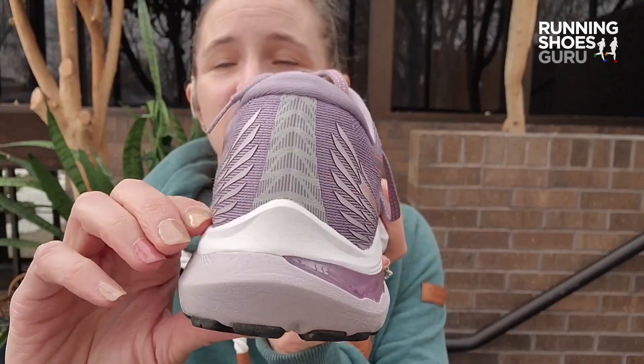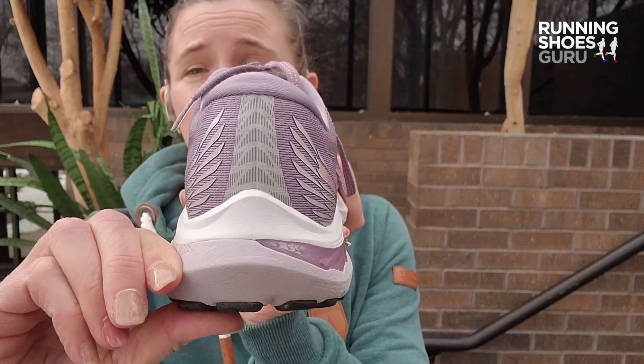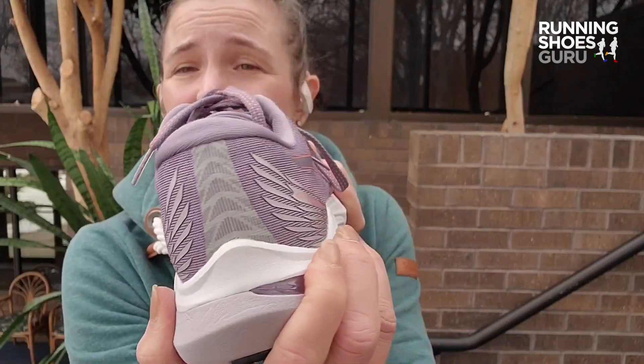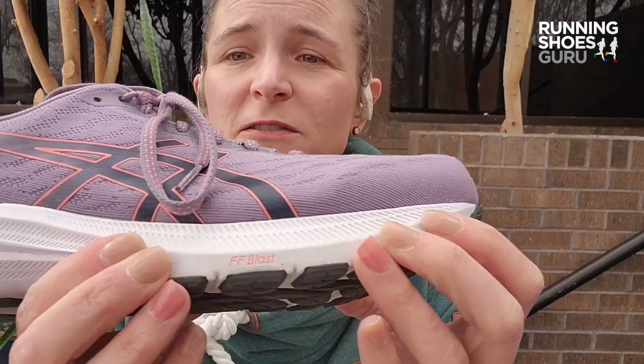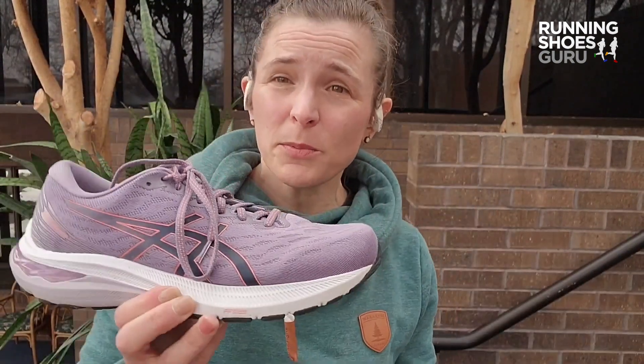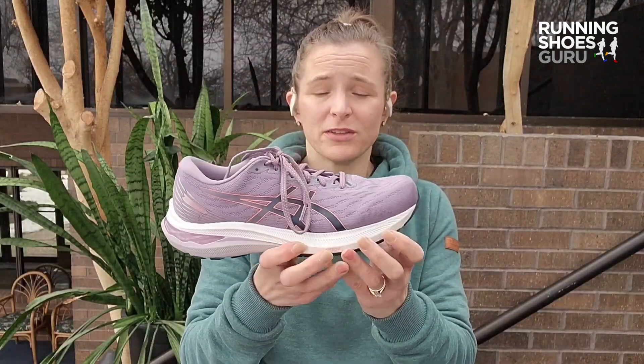It has a very thick medial midsole under the heel to counter early inward motion. Towards the front of the shoe, we have flight foam last, which is an upgrade from last year where they had regular flight foam under the forefoot. It's a nice and soft foam that really feels nice in that toe-off.